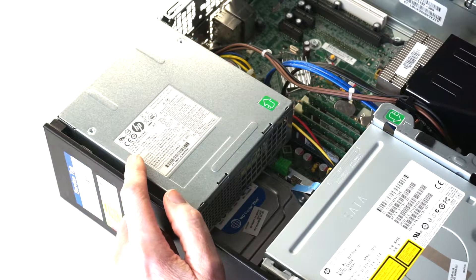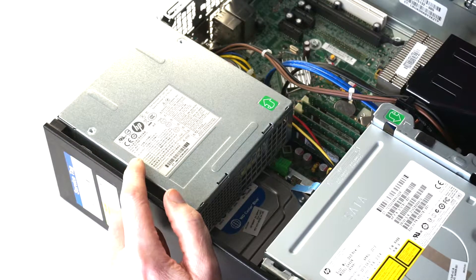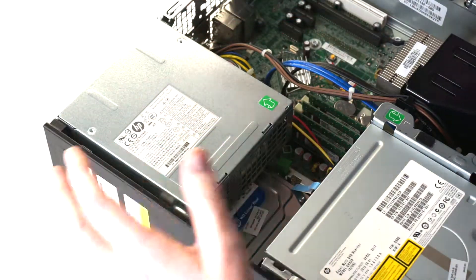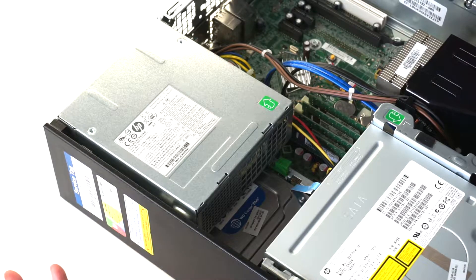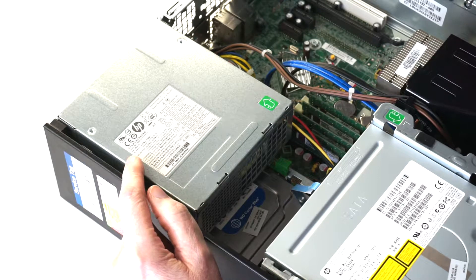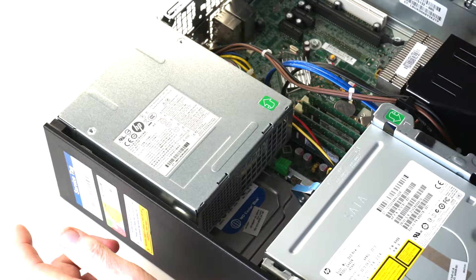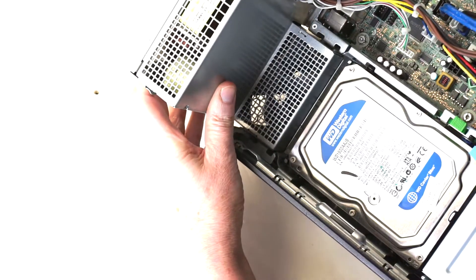I'm going to show you how to open up the power supply, take the fan out, and show you how to remove it. If you have a replacement fan you can just screw it in and put the power supply back together. If you don't have a replacement fan, you can try to get access to the motor shaft and put a drop of oil on it to quiet it down.